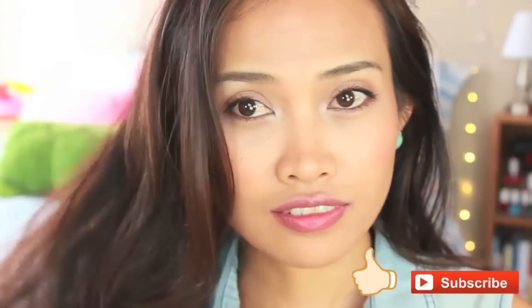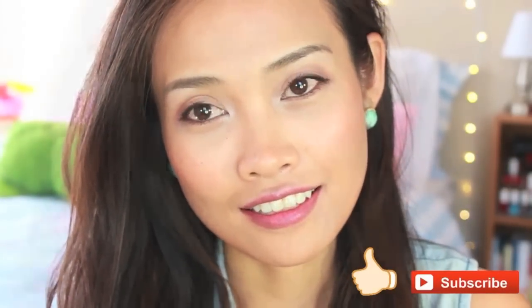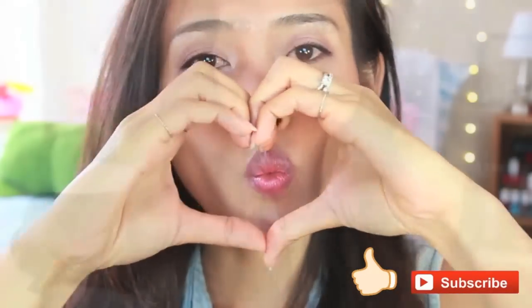All right, that is my fresh makeup for back to school! It's really easy to do. I hope you like the look and enjoy the video. Please subscribe to my channel, and I will see you in the next video. Thanks so much for watching — I love you, bye!